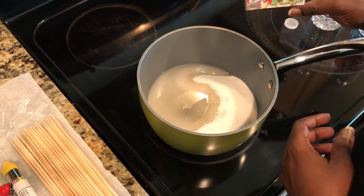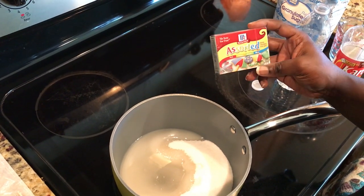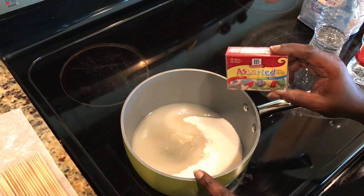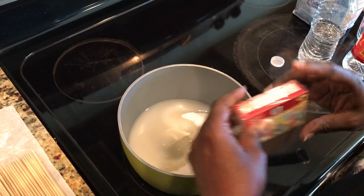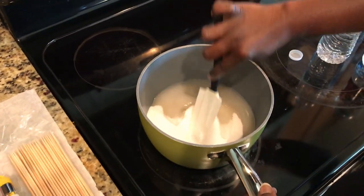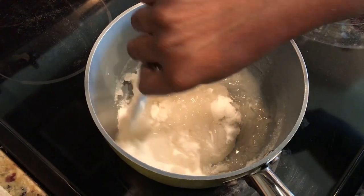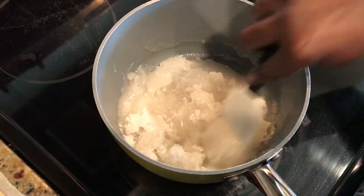The next step would be to add your food coloring. For demonstration purposes, I'm not adding it today, so my candy fruit will look more like glass. If you want to use food coloring, add your drops now — but make sure you don't add it to a hot mixture, because it's going to splatter and mess everything up. Go ahead and stir this; just take your spoon and mix it all together until everything is combined.